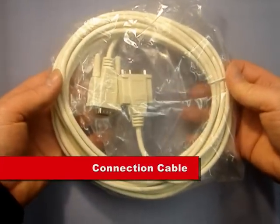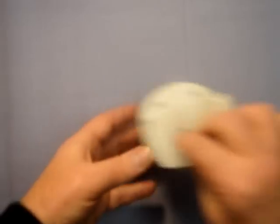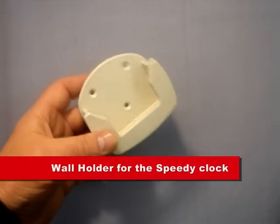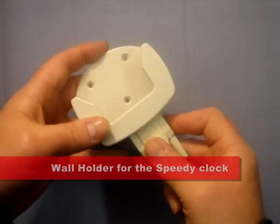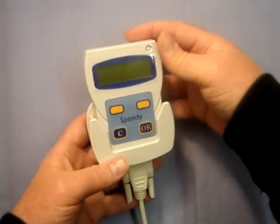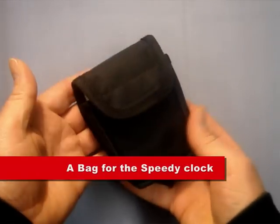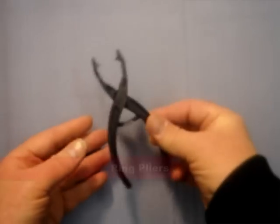Each pack also contains a connection cable for linking the Speedy Clock to the antenna pad, and also a wall holder for the Speedy, which as well as being a great space saving device also serves the purpose of letting you put the clock in a safe place. Furthermore, each pack also contains a bag for the Speedy Clock and ring pliers.